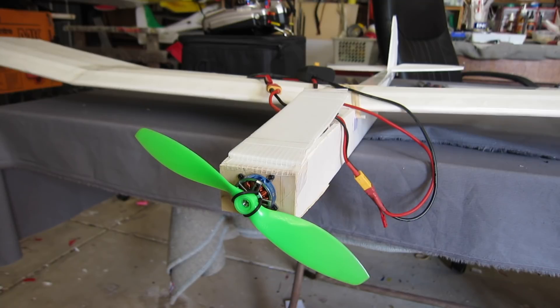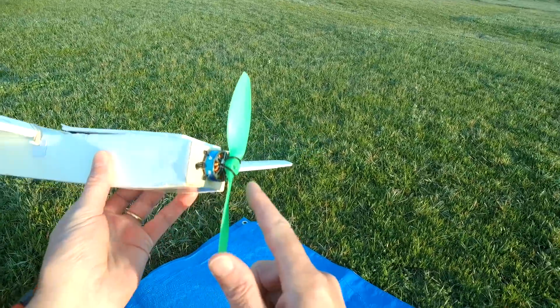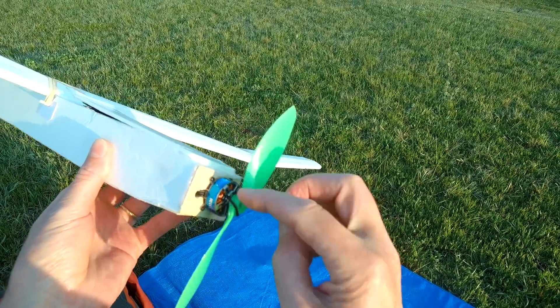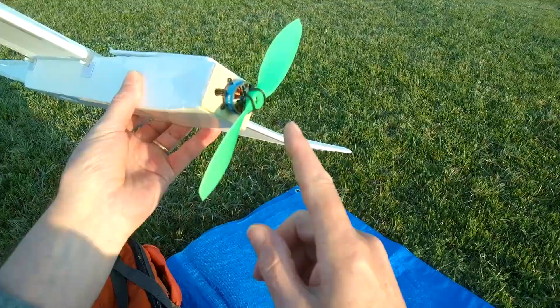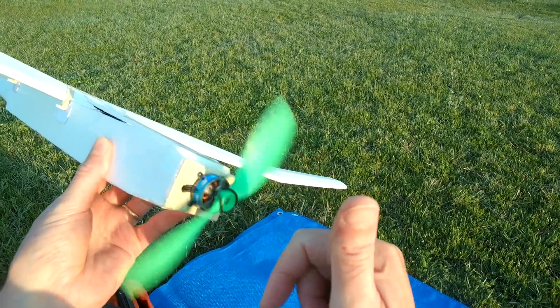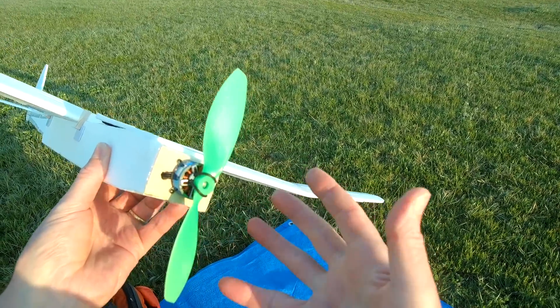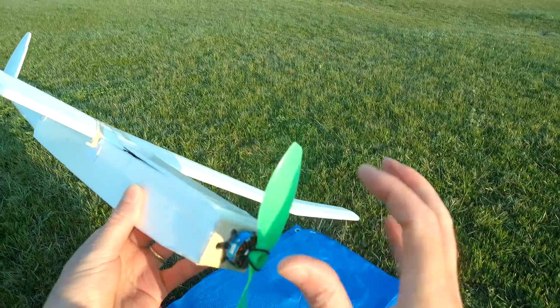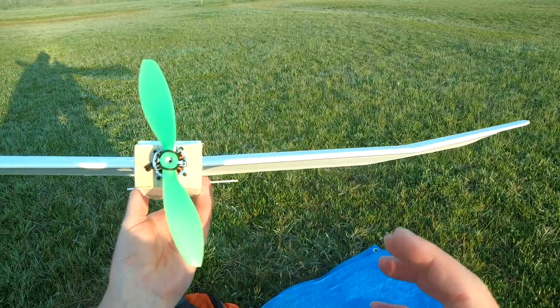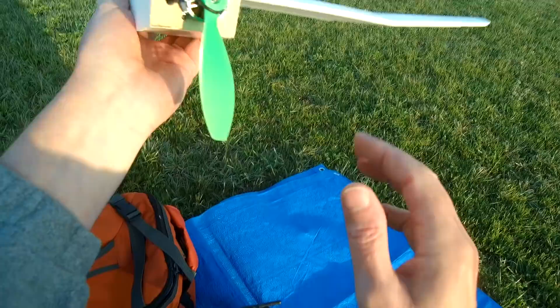That'll be plenty to get this glider going. The advantage of having this rubber band mount rather than a threaded shaft and prop nut is that you can never lose the prop nut — you can mount it just using a rubber band. It's not as securely mounted of course, and it makes balancing a bit hard because the prop can mount in different positions. But for lightweight builds and quick, easy mounting, it works well.